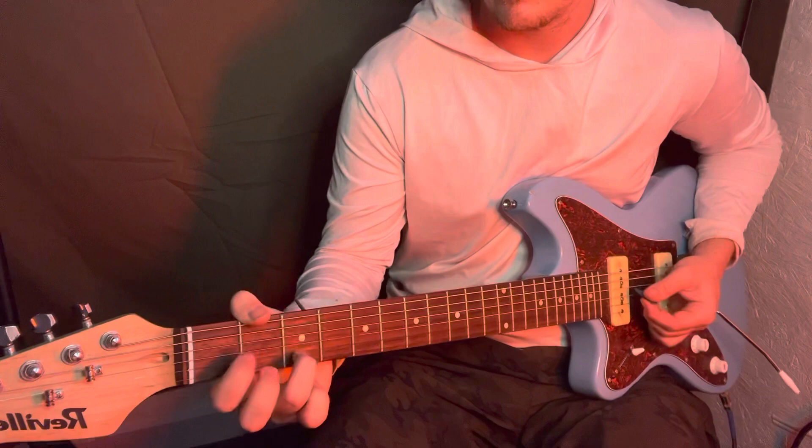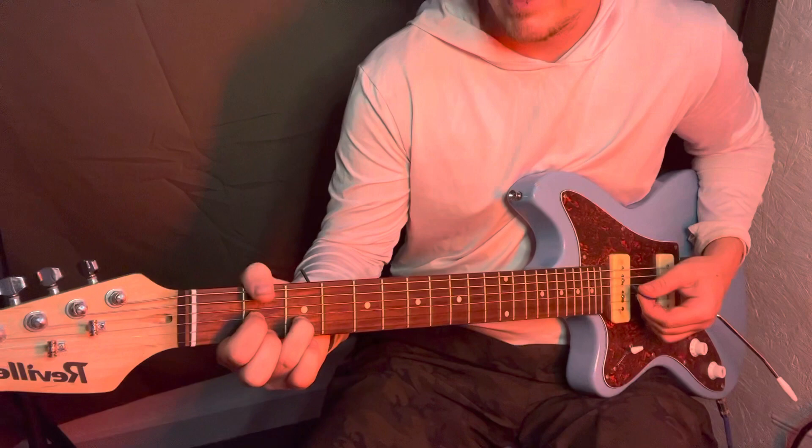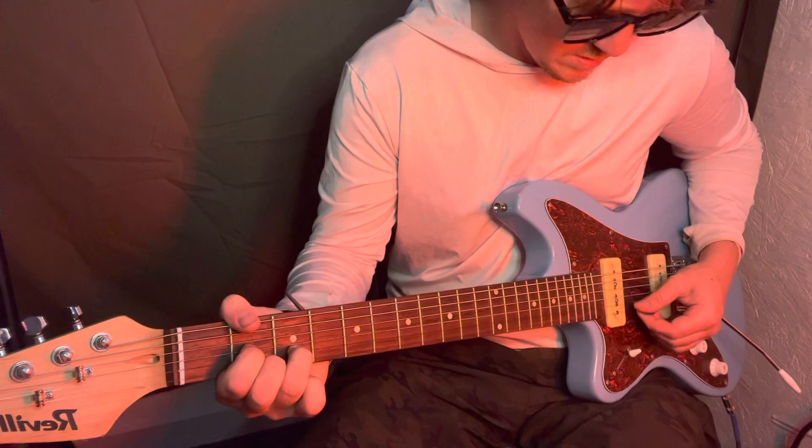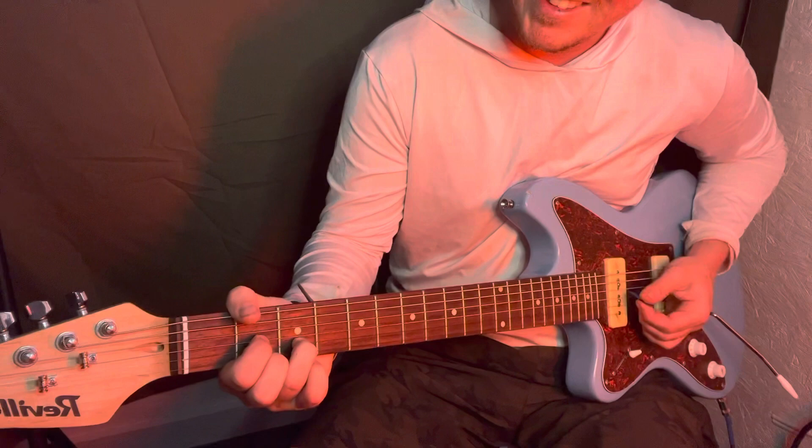Then you got a D chord — that's all you need, you know all the other chords. The B string, third fret, middle finger on the high E, second fret, and then the index finger on the second fret of the D string.